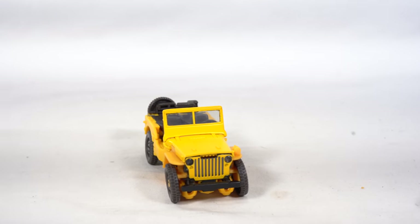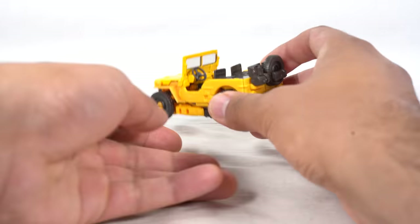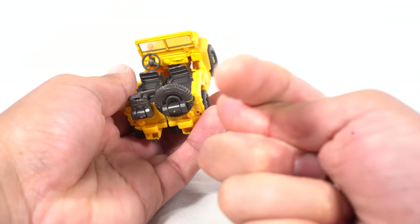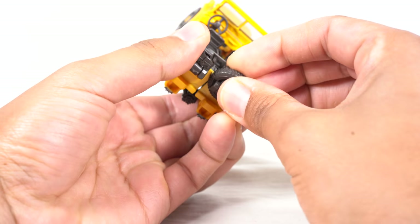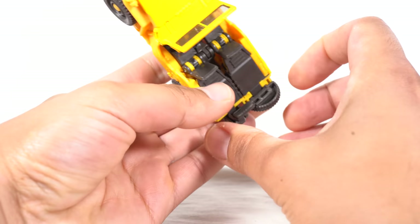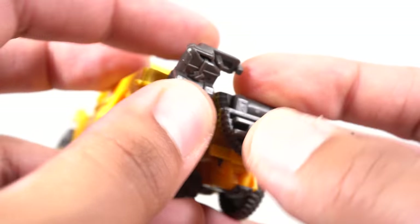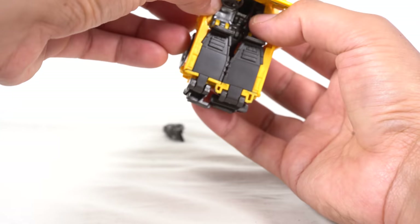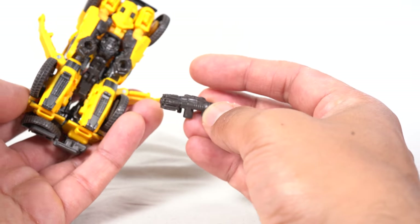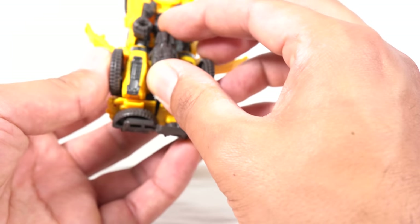Let's get to the transformation. All right, fold this down right here — it kind of does tab in back here, I didn't realize that. It's supposed to tab in over there. I like to flip these down and then flip this piece out — this is one of the last things you do when putting it into alt mode. The gun, the stinger, just popped out, so I'll move that aside — it just plugs in easily between the legs.